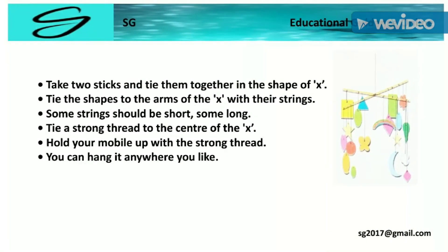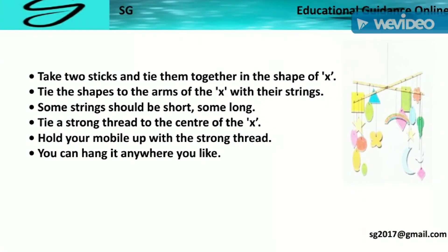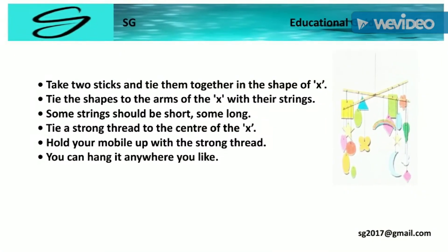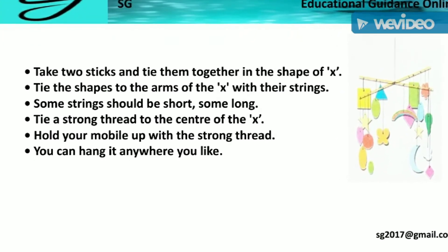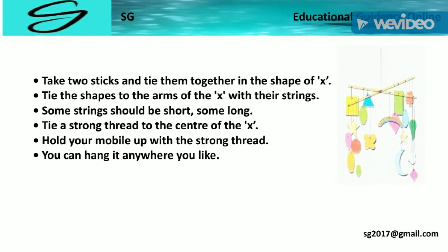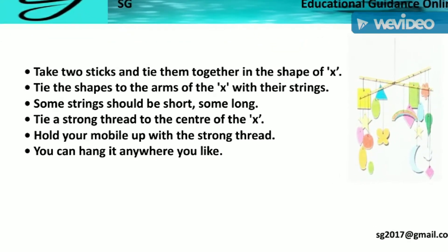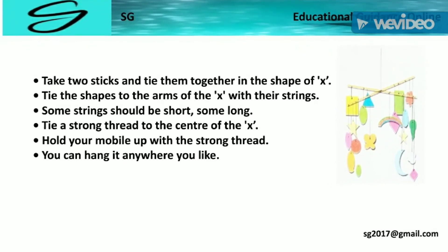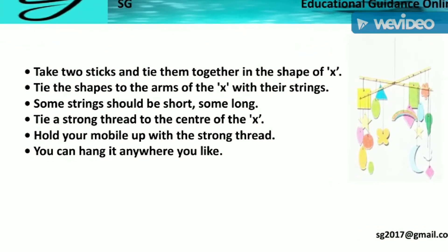Take two sticks and tie them together in the shape of a cross. Tie the shapes to the arms of the cross with their string — some strings should be short, some long. Tie a strong thread to the center of the cross. Hold your mobile up with the strong thread. You can hang it anywhere you like.